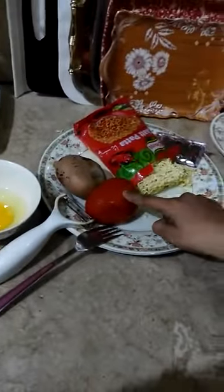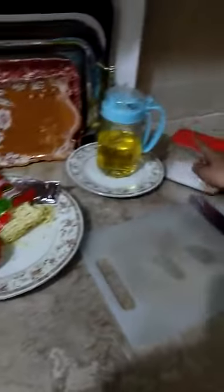Egg, potato, tomato, noodles, oil, salt, cheese.